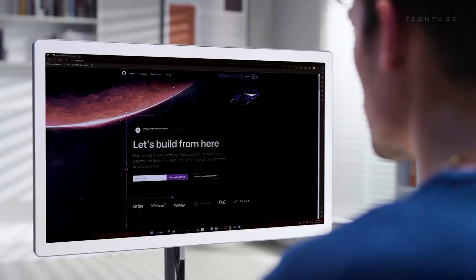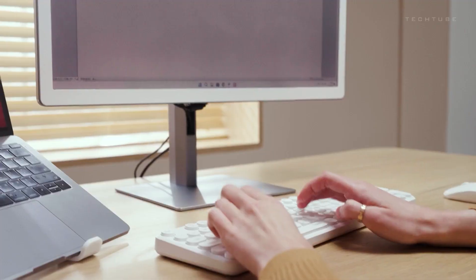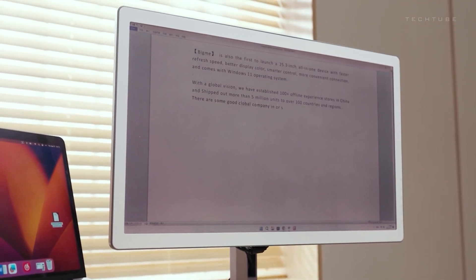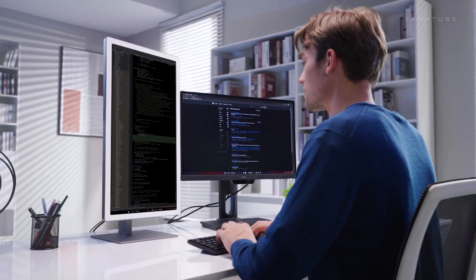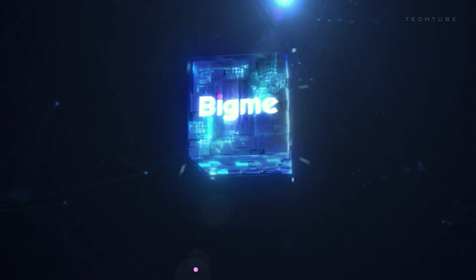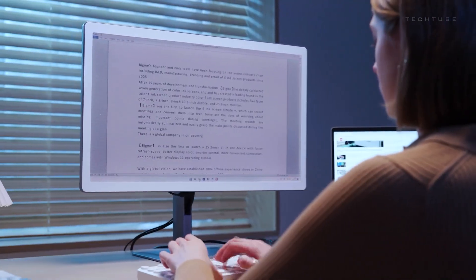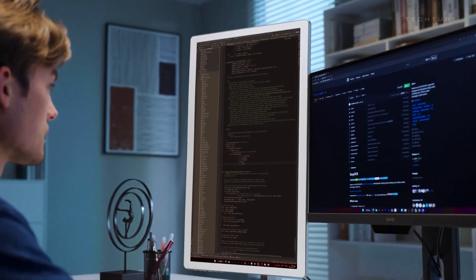mini HDMI, DisplayPort, USB Type-C and USB Type-A — ensures connectivity for diverse needs. Utilizing e-ink Kaleido 3 technology, the BigMe provides a vibrant and high-resolution display while minimizing eye strain. With a focus on eye comfort and versatility, the BigMe offers an innovative solution for modern computing.